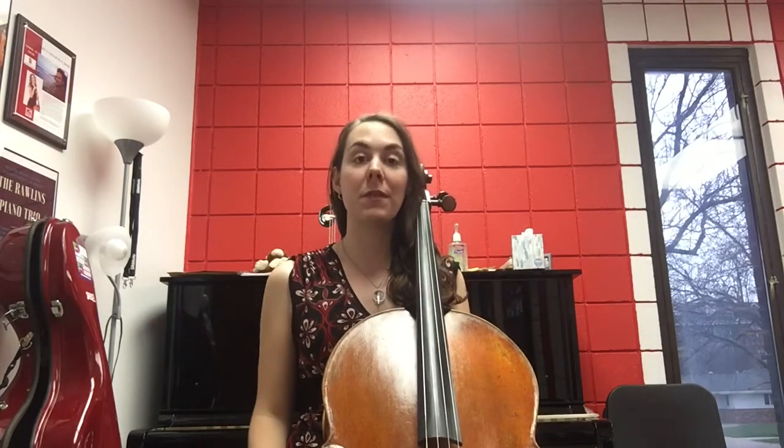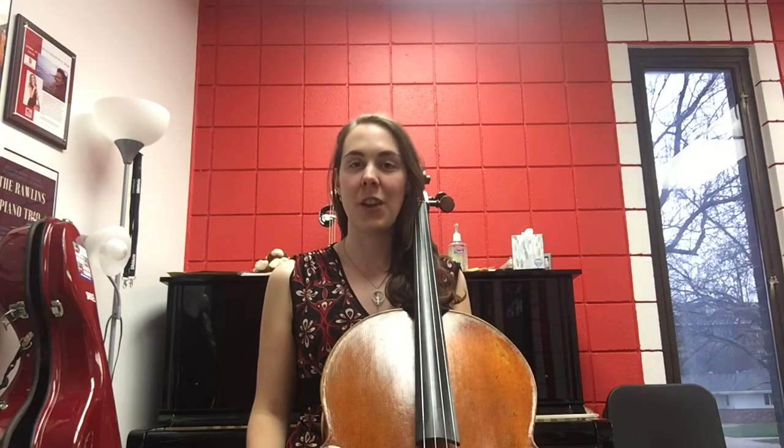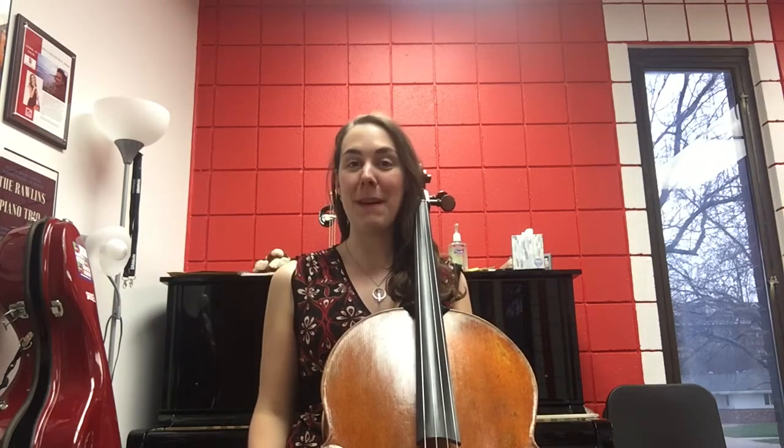Once you feel comfortable with this motion we can go to sounding vibrato exercises. Good luck and I see you for the next level. Bye bye!